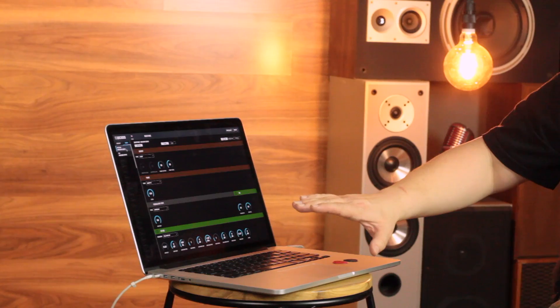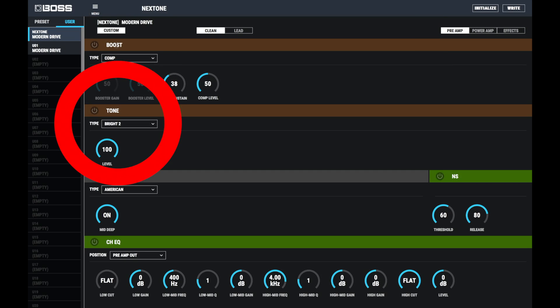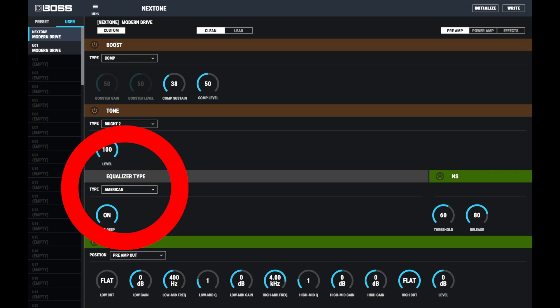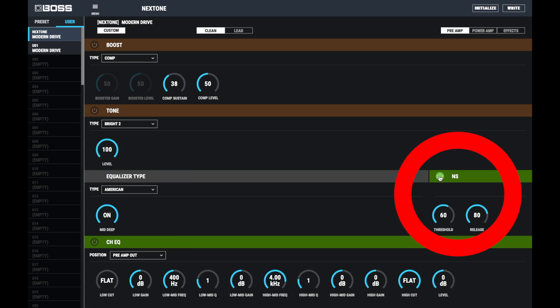Where it differs again — and this is a really cool feature — is the Tone Studio. In the Tone Studio, you've got these different sections: a Boost section, Preamp, Power Amp, and Effects. There's a Tone Stack, an EQ Stack, and Ultimate Control over different frequencies — and this is for each channel individually. You've also got a built-in noise suppressor. If you're using gain pedals, you can actually tame them and make them clamp really nicely so you don't get feedback or noise.